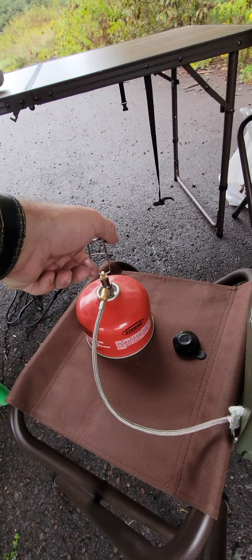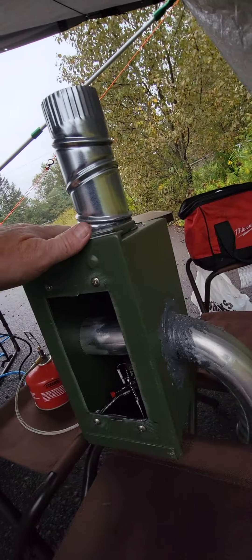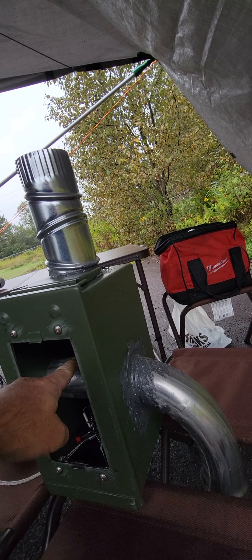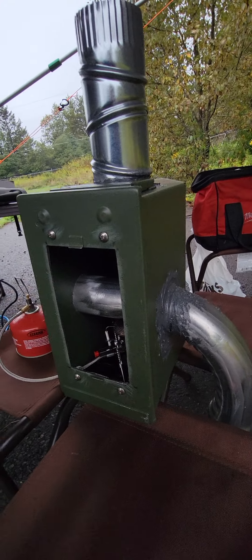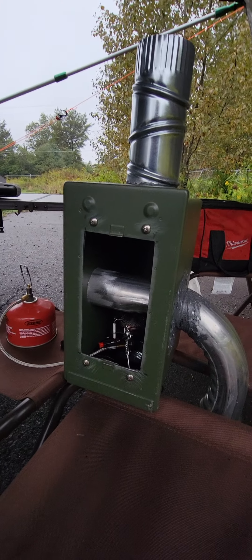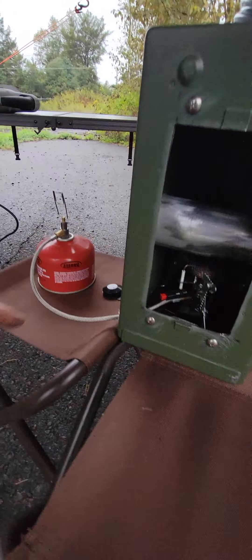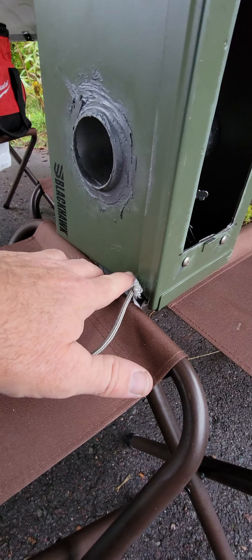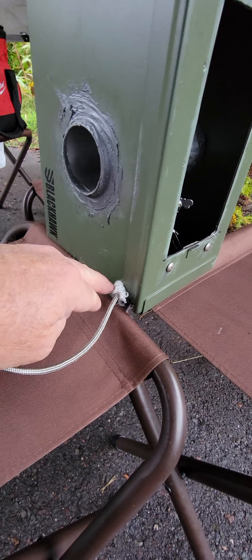I'm going to go ahead and turn it off. The upper and lower JB Weld is not set yet — it won't be set till tomorrow night at about 8. The JB Weld on the sides will be fully set up; it takes 24 hours. After this JB Weld cures, I'm going to put JB Weld on the inside around all the fittings.